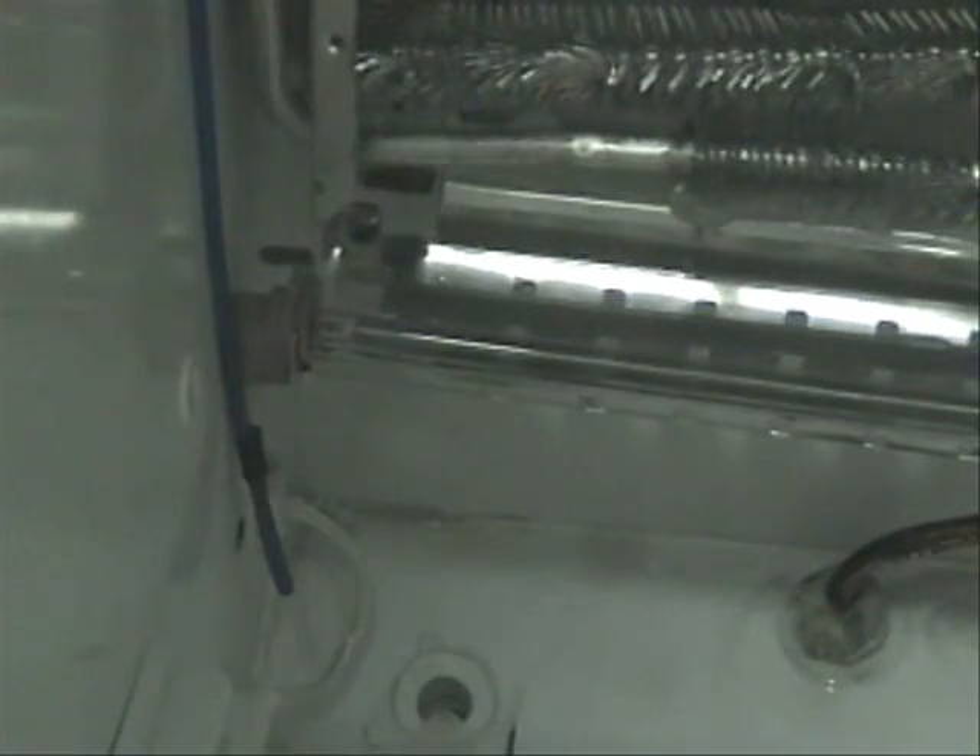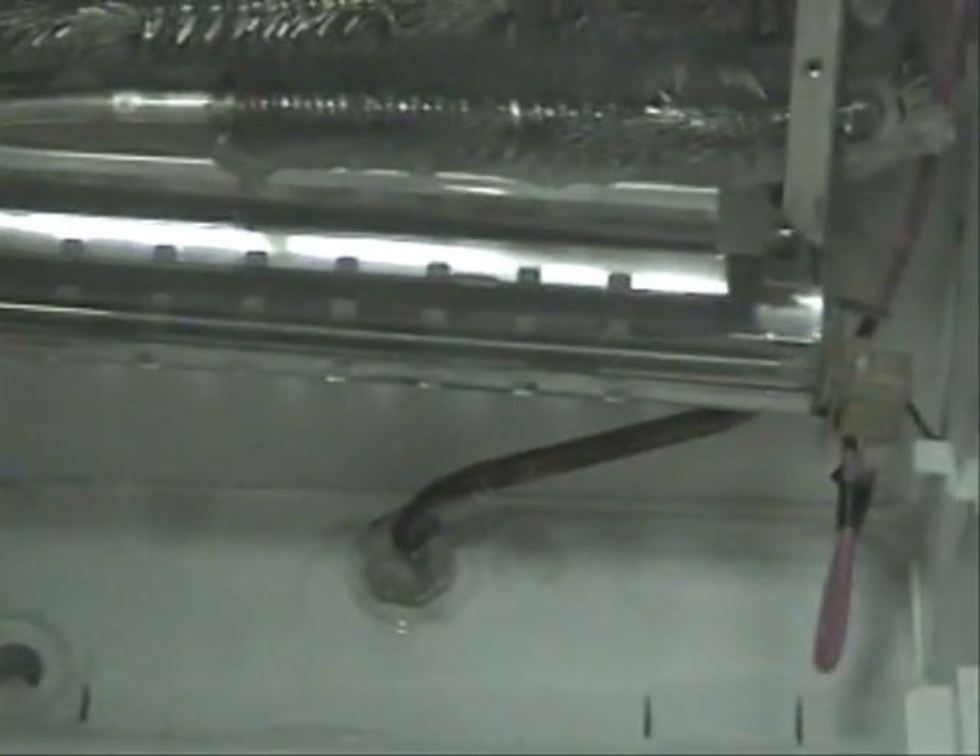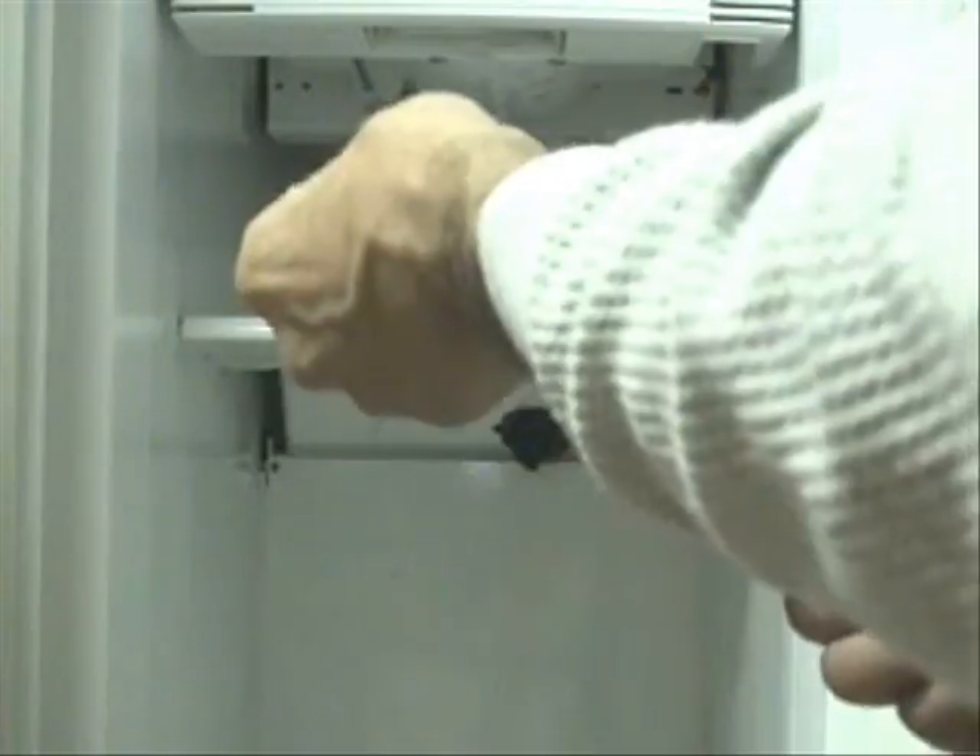Okay, that pretty much shows you how to install the defrost heating element. The next step is to reinstall this panel that goes in front of the evaporator. Put the screws back in place.